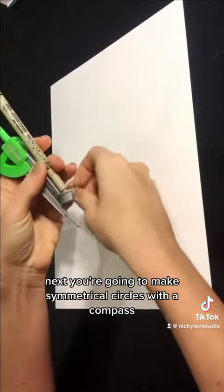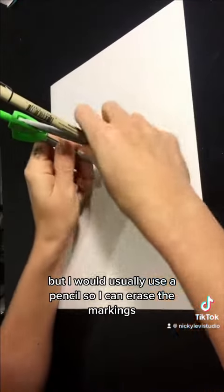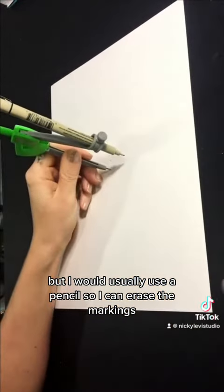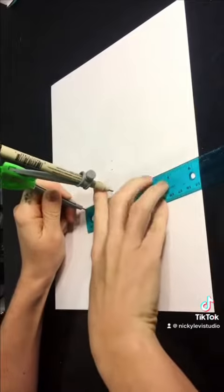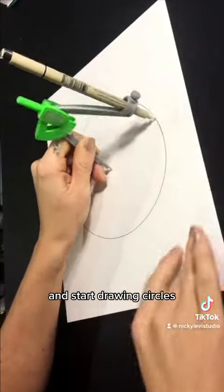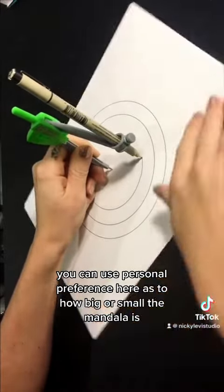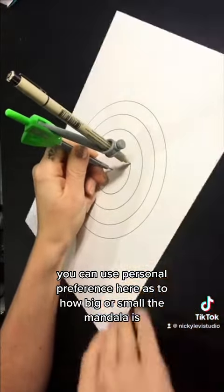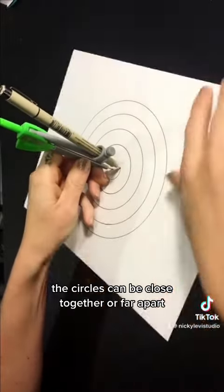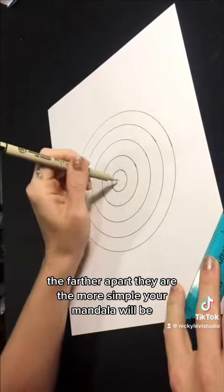Next, make symmetrical circles with a compass. Here I'm using a pen, but I would usually use a pencil so I can erase the markings when the mandala is finished. Place the point of the compass in the center of the page and start drawing circles. You can use personal preference as to how big or small the mandala is. The circles can be close together or far apart — the farther apart they are, the more simple your mandala will be.